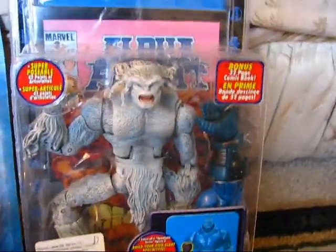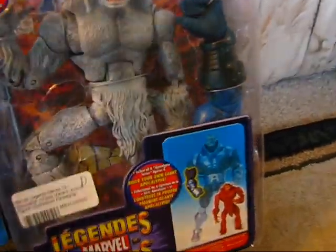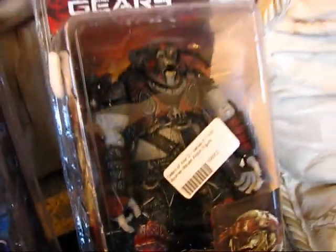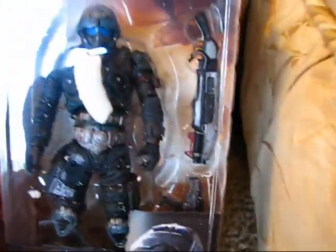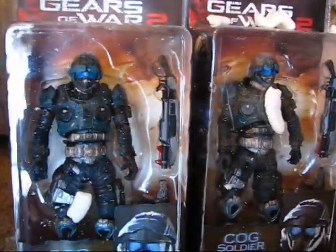We have a Sasquatch in white from the Apocalypse series on Marvel Legends, a Boomer Mauler from Gears of War Series 6, and a couple of Cog Soldiers from Gears of War Series 6. So pretty neat! What do you think, Munchkin number two?